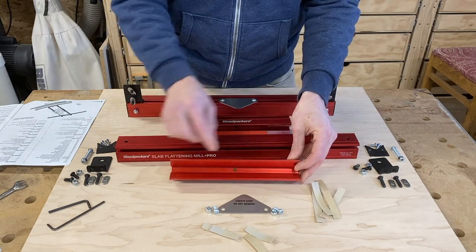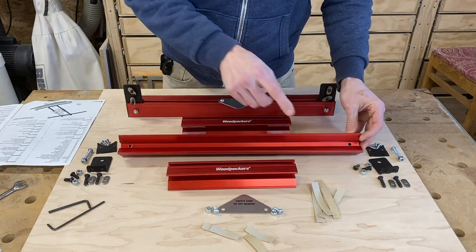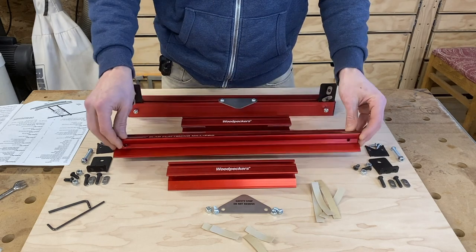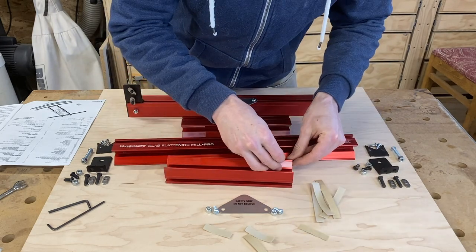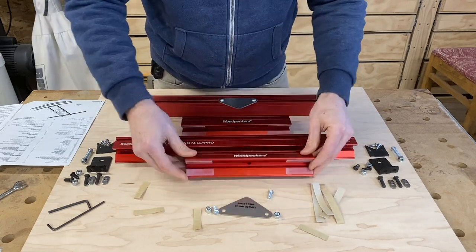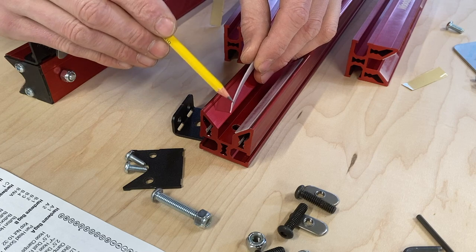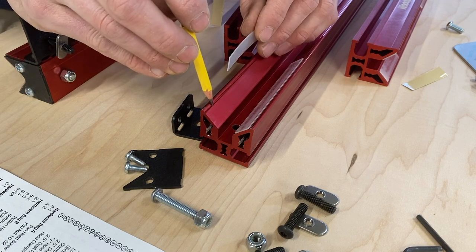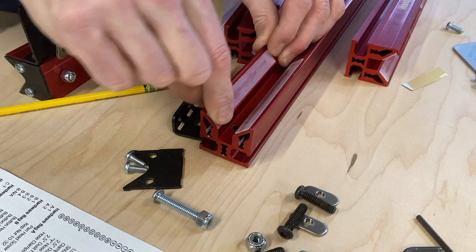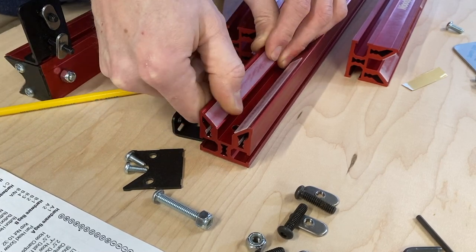The first thing we want to do is adhere the UHMW tape — ultra high molecular weight tape. This is going to provide a virtually frictionless surface as we move the router carriage up and down the guide rails. The short guide block gets four two-inch strips, two on each end, and the long guide block gets four four-inch strips, two on each end. Make sure you align the edge of the UHMW tape with the edge of the groove on the guide block, and burnish it firmly for good adhesion.